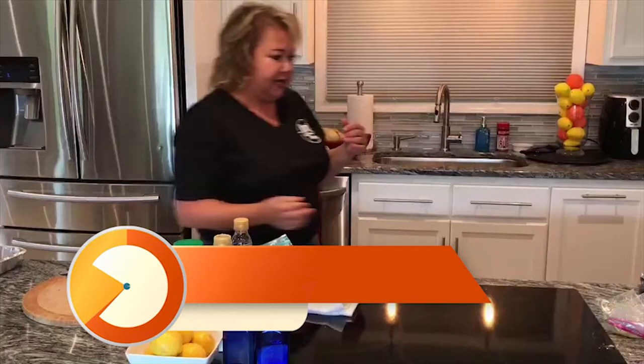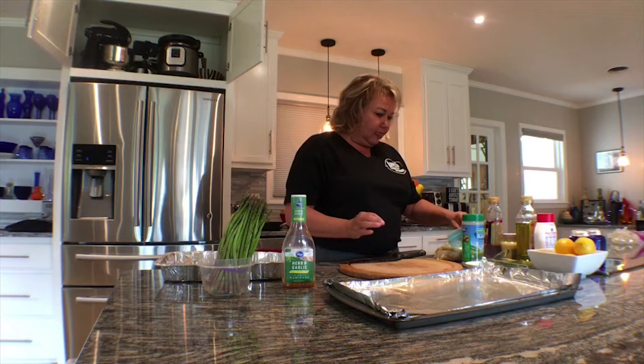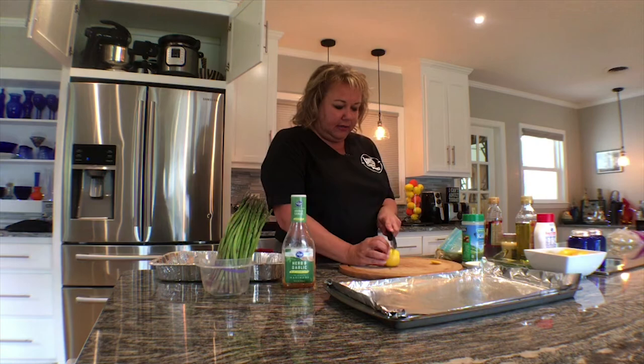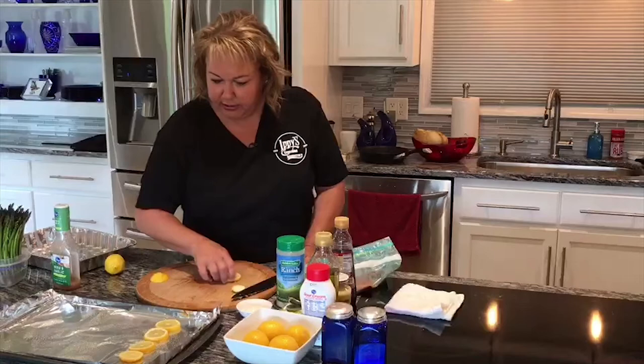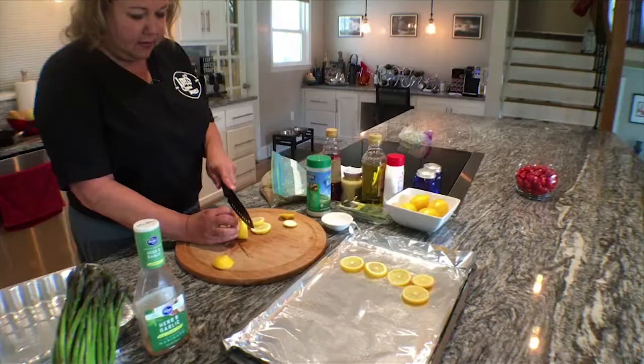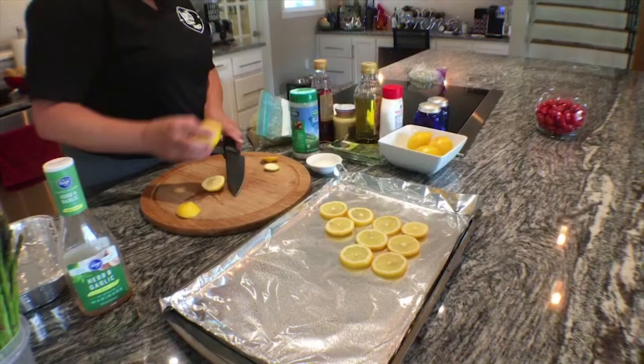Now we're going to do the salmon. I've taken the salmon and put it in an herb and garlic marinade. You can do different marinades, but be careful with anything that has too much lemon because it will kind of cook it - like ceviche. So what we're going to do is lay a bed of lemons down, because the salmon has skin on it - you're basically going to eat it off of the skin. I also learned when filleting salmon that the small side of the fillet is the side that doesn't have bones.